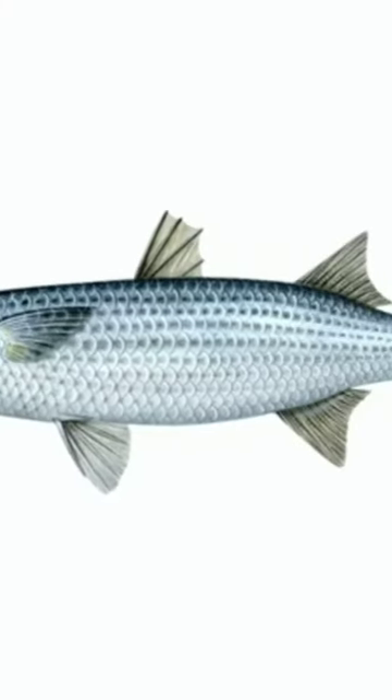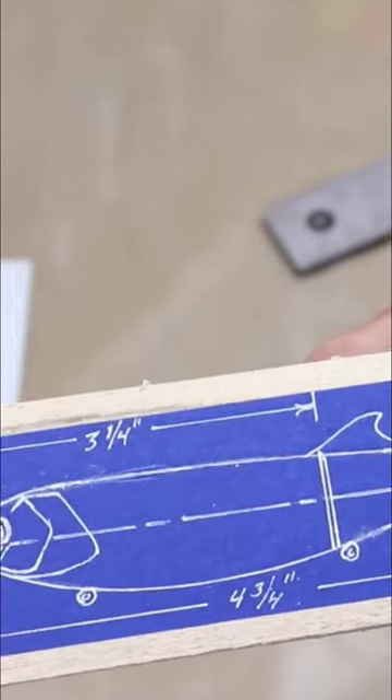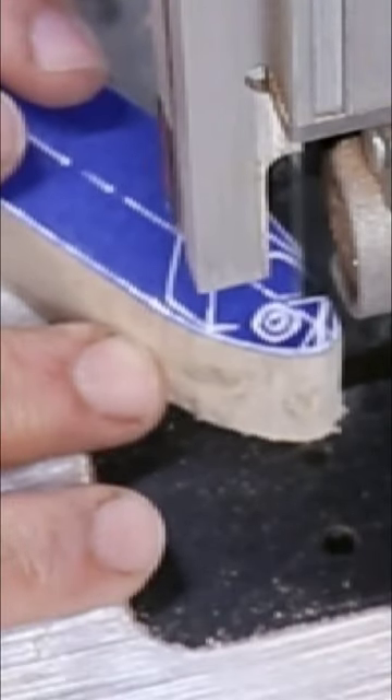I made a mullet lure. The engineering was pretty straightforward. I designed it as a lipped crankbait with a break in the middle of the body. The bib angle was really important.